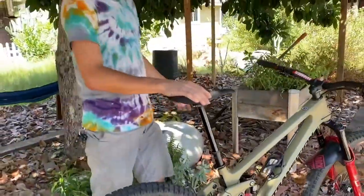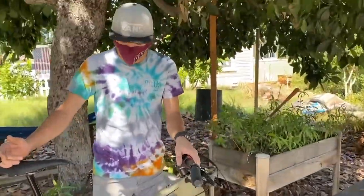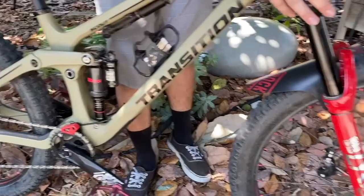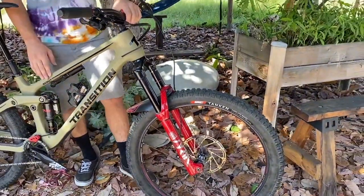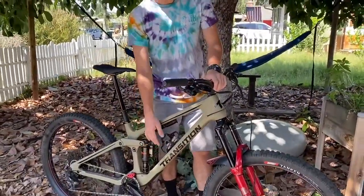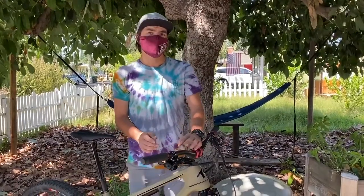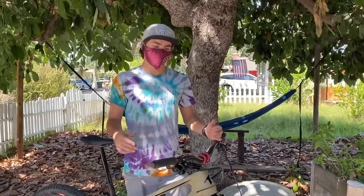Let's talk suspension. I have a full SRAM and RockShox build on here. We have a RockShox Super Deluxe in the back and a RockShox Lyric on the front. This normally comes as 150mm travel front and 140mm travel rear, but the way I have the bike set up, it's 160mm front with 145mm rear — just to make it a little bit slacker than normal and get a little more travel for some bigger bike park stuff.